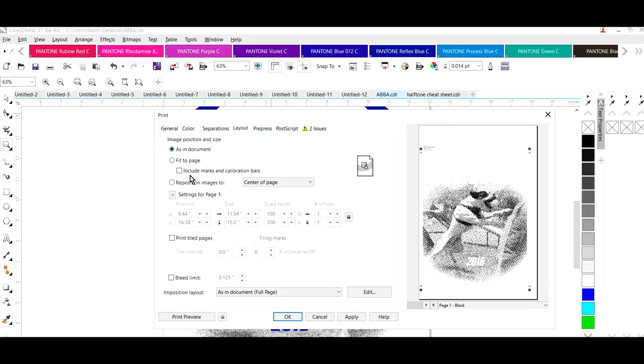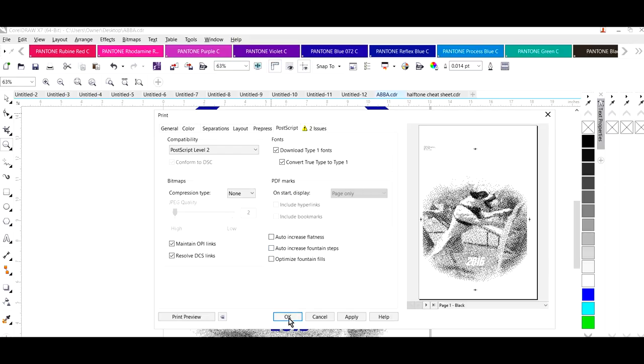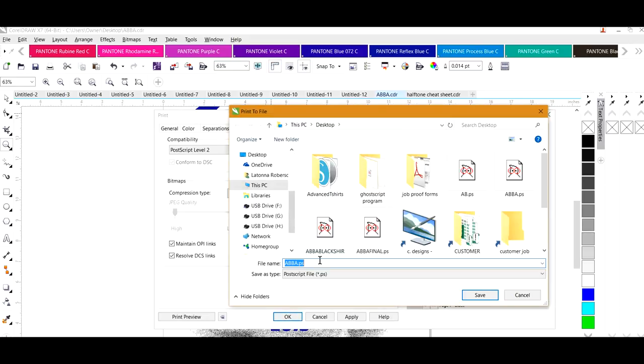Now let's go to Layout. Leave that as In the Document. Under Pre-Press, if you want registration marks you can put those on here. A lot of people design their registration marks in CorelDraw — I do have a video on that you can search for on the YouTube page. If you want file information on the films you can go through the different registration mark options. I'm going to mark that to Object, leave PostScript alone, and click OK. It's going to tell me to save the file, so I'm going to save this file as 'test.'